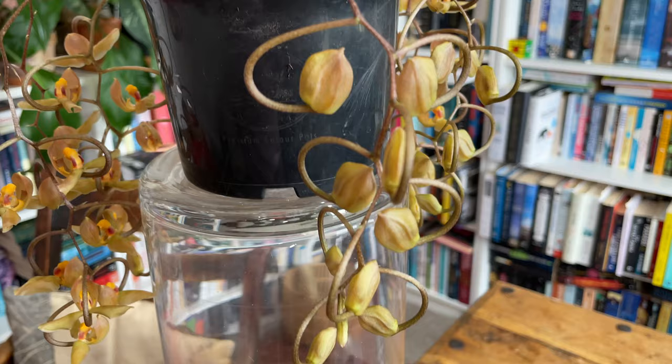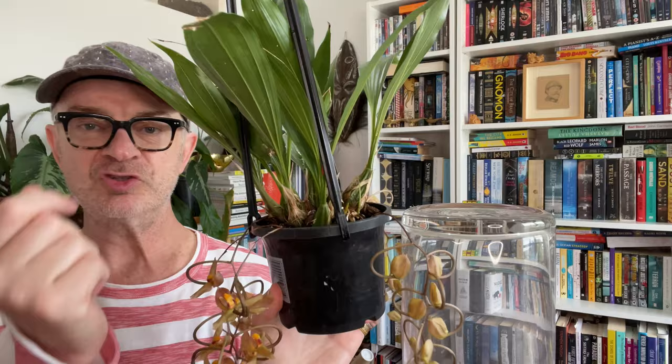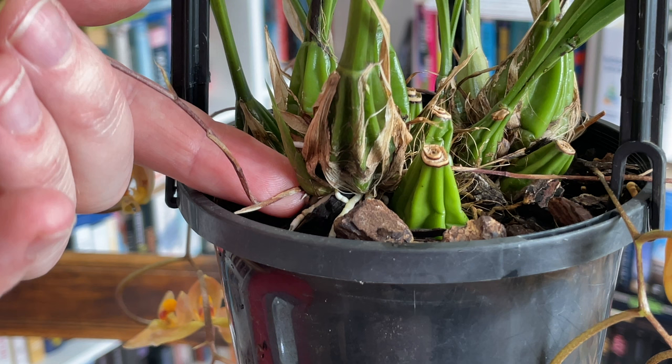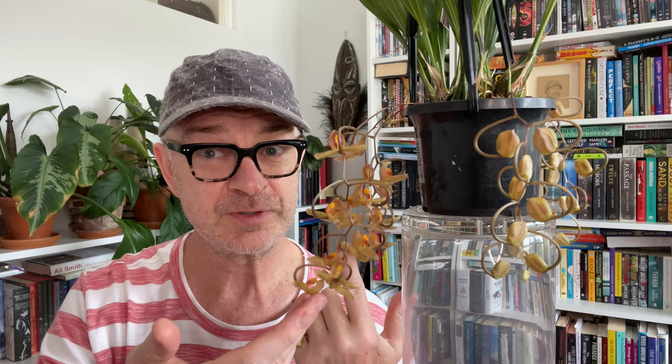Now the Gongoras are related to Stanhopia, and you can see that the pseudobulbs — well the whole growth pattern — is very similar. We have these pseudobulbs growing close to the soil and a couple of leaves sprouting out the top. One of the differences is that the flower spikes don't penetrate from below the pseudobulb — they are actually coming out from just at the base of the bulb and arc over and down. So you don't need necessarily a basket for these; they can go in a pot.